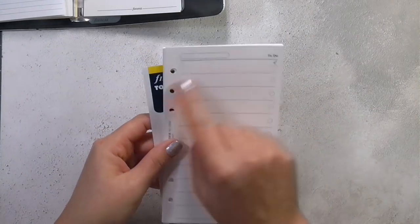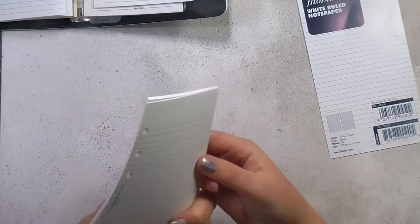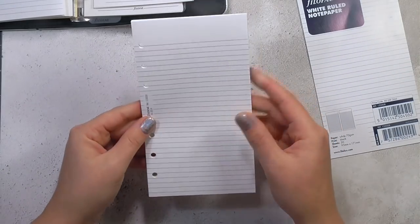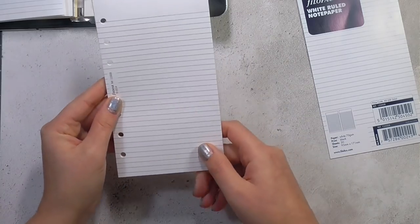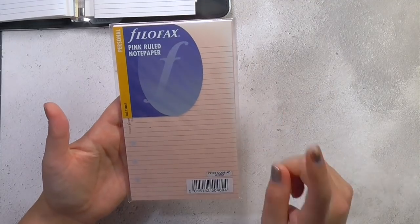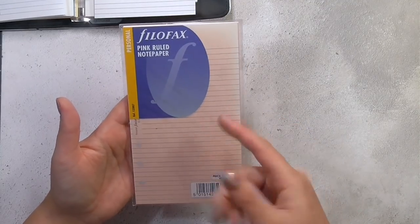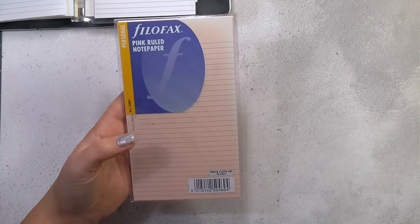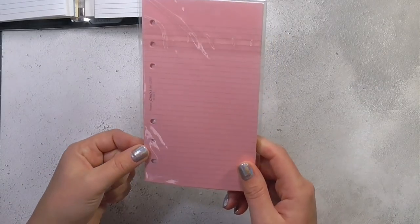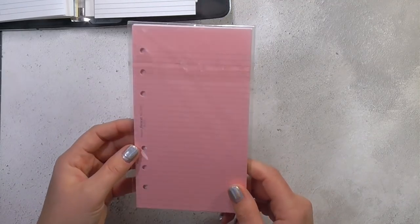I've got some additional white ruled paper just for extra note paper — jotting down video ideas or something I need to remember. I think it's useful to have extra paper in your planner. I also picked up a pink version — I made a bit of a mistake with this; I thought it was the color shown on the front, but it's actually a much brighter pink. Had I turned it over I would have realized that. So I'm not sure if I'll use this — maybe in spring I might switch out the paper for the pink.